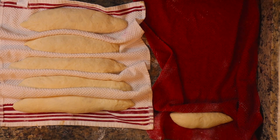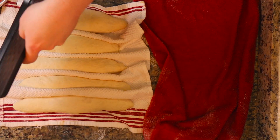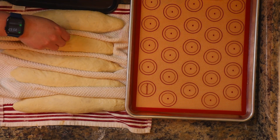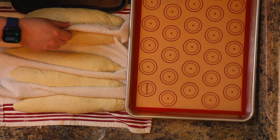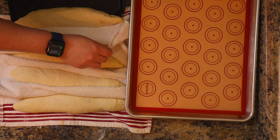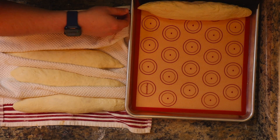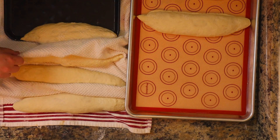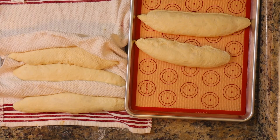Once these are rested, you're going to go ahead and put your oven to 500 degrees. Then go ahead and take a deep dish pan and put a good amount of water in there — this is going to help create that steam effect that you want, giving you a nice crispy crunch on the outside of these baguettes. You're going to gently roll them onto a pan. I use a non-stick rubber mat, but if you don't have it, parchment paper works fine.